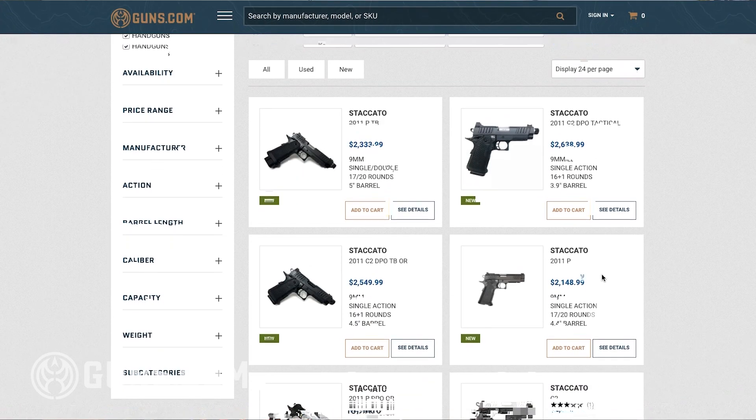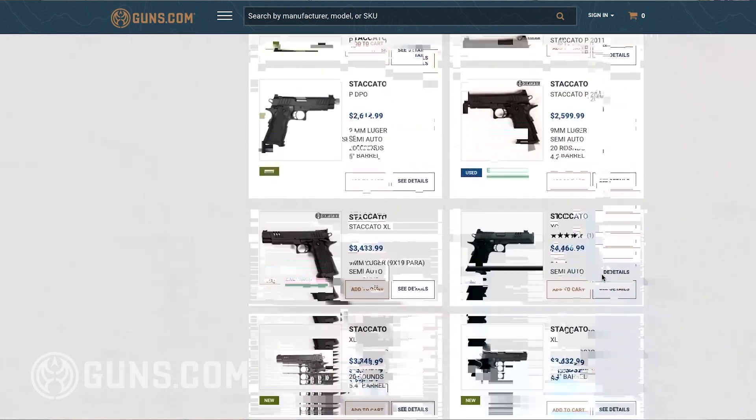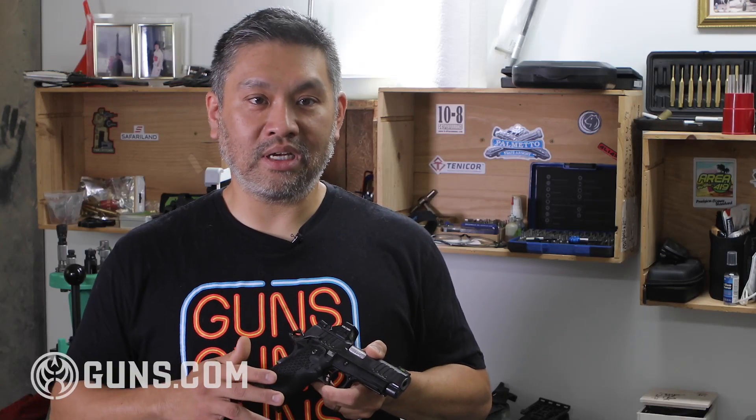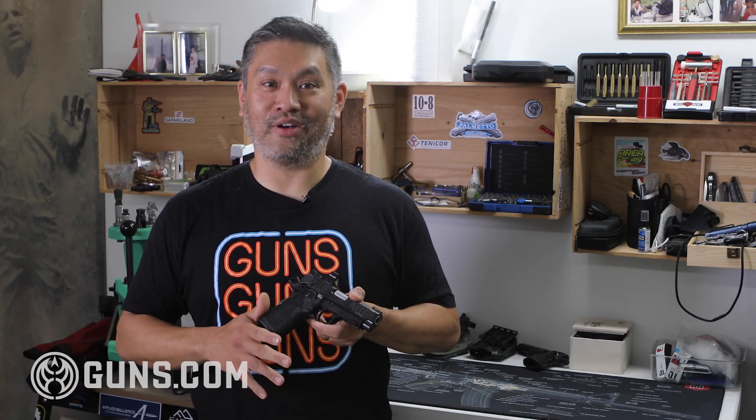Nowadays, Guns.com has all these guns available right now — go check them out. These Staccato 2011s — I don't believe there's another company that makes American-built, this-reliable 2011 guns for this price point. So when I heard about Staccato's new line, I knew I had to check it out.